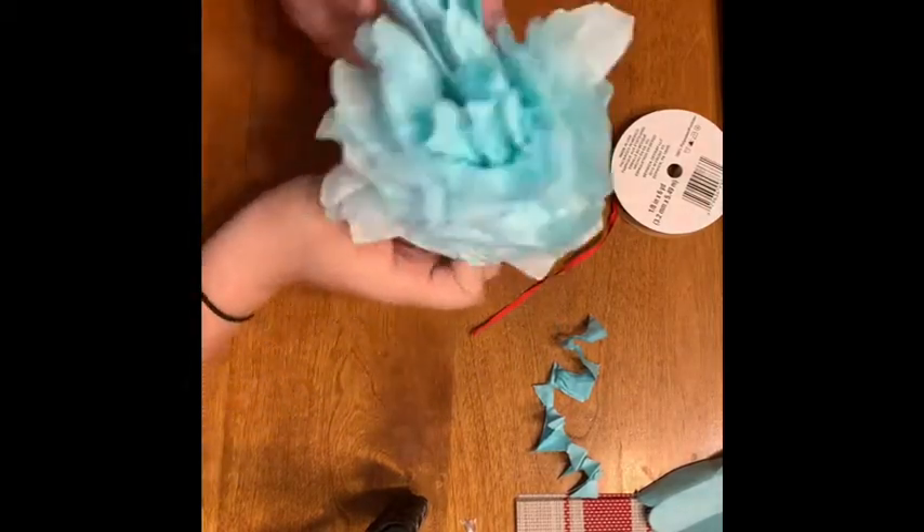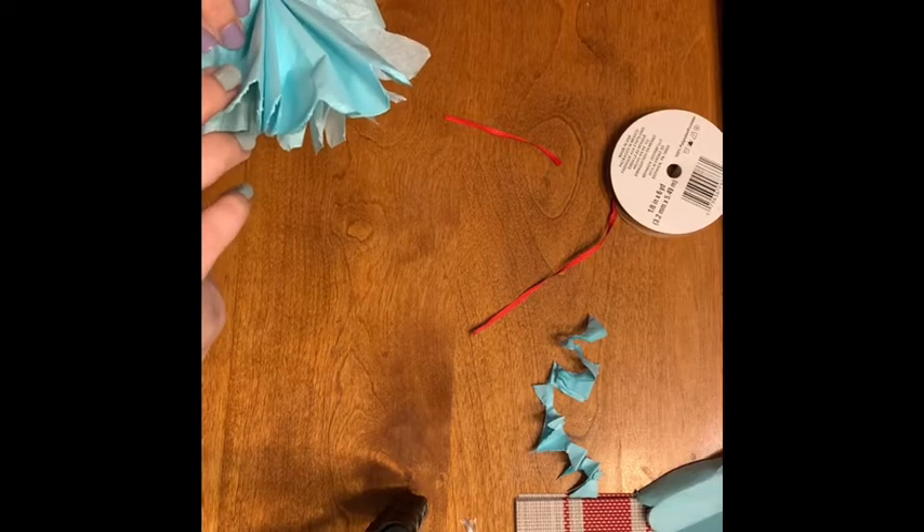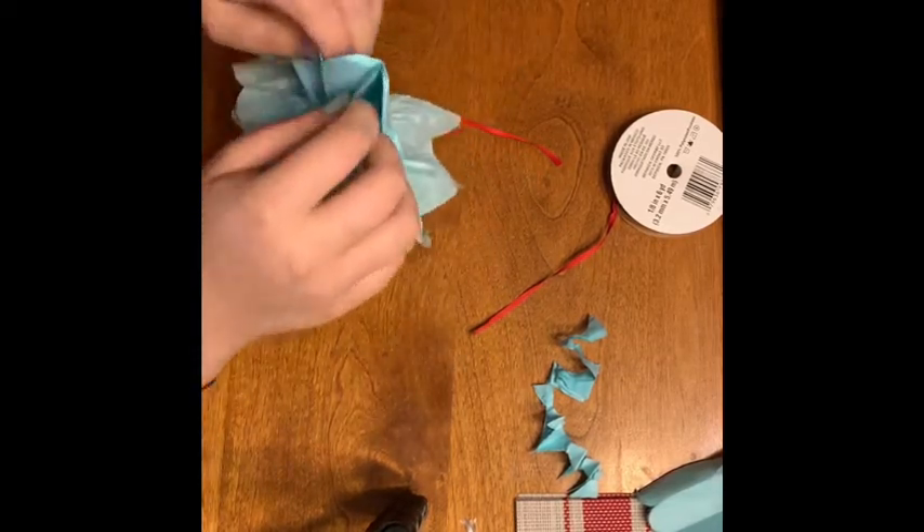Once you have the first side done, you will begin fluffing out the second side.